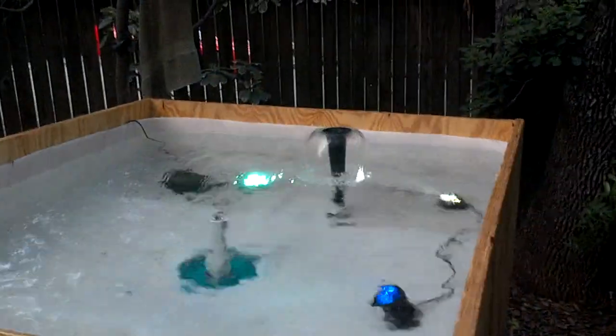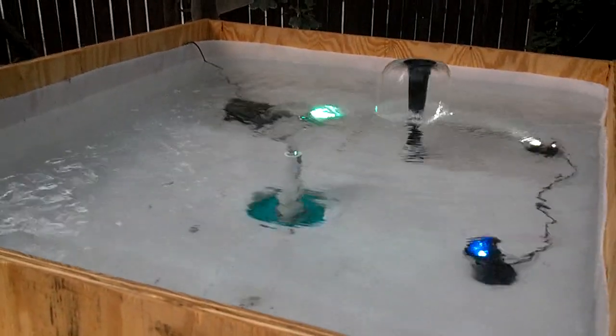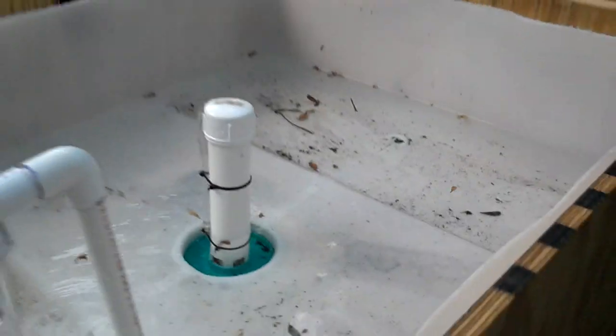Over in the aquatic garden, the water comes in through the fountain head and then exits through the standpipe in the middle, where it drains down into the fish tank. So everything is running.